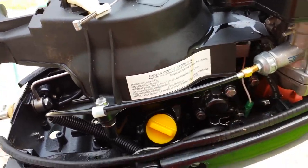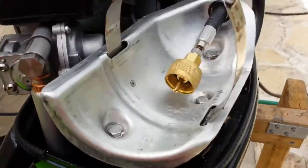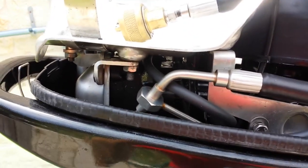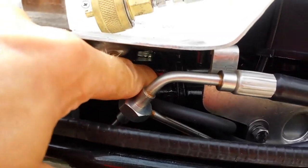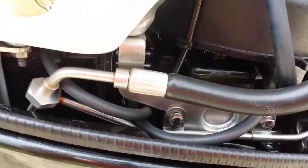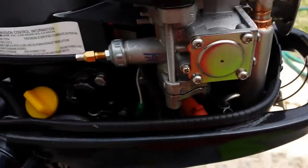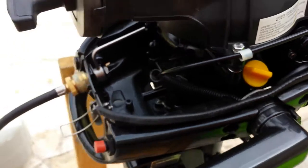That's milky — an indication of something going wrong. There shouldn't be any oils or fluids on the external parts of the motor. Looking down in here, you can also see some milky white fluid on the top of the cylinder head. So a possible head gasket problem — either improperly seated at the factory or something else.